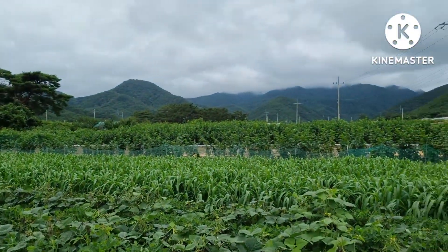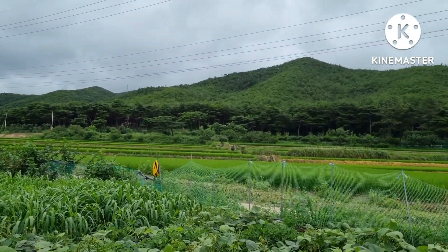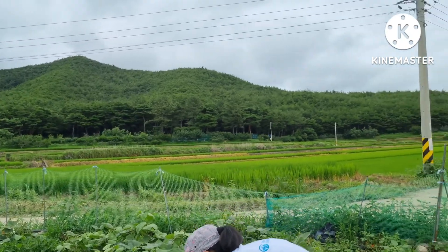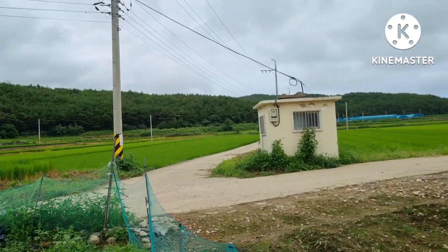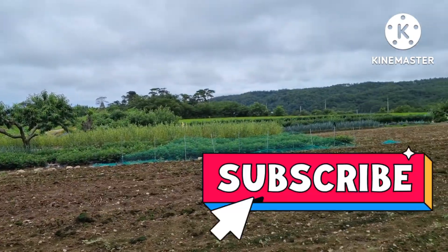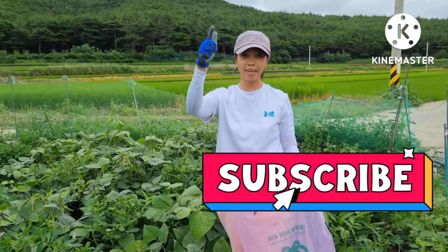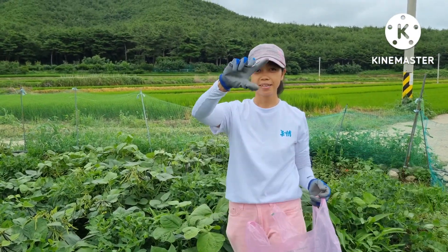Ang gandang view dito guys. Ito ang view — dahil naulan na, super green ang view. Natural view. Thank you so much for watching. Subscribe to my friends. And do again fun fun. Thank you, God bless.